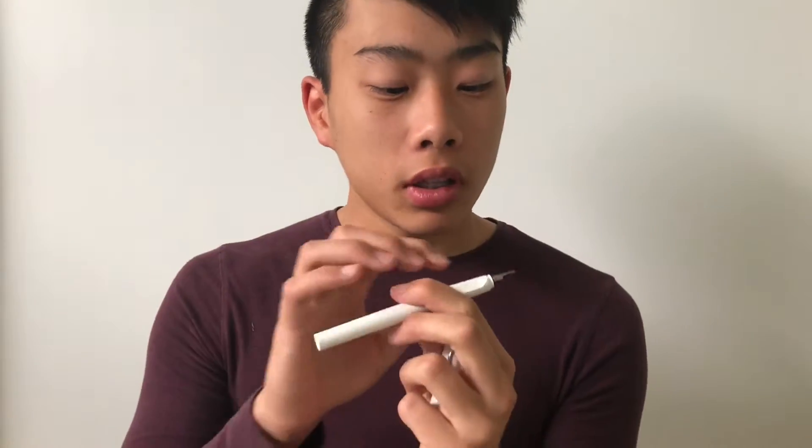To pick your fountain pen, you want to know what you're going to be writing on. If you're writing on decent, thick paper, you can probably invest in a thicker or medium nib. At the tip of the pen there'll be a little letter: EF, F, M — extra fine, fine, medium, and large. For me, I have a fine because I'm in school and probably won't be writing on the best paper.